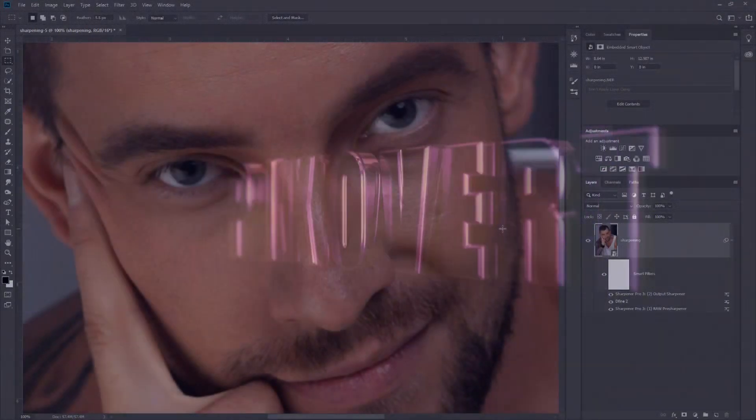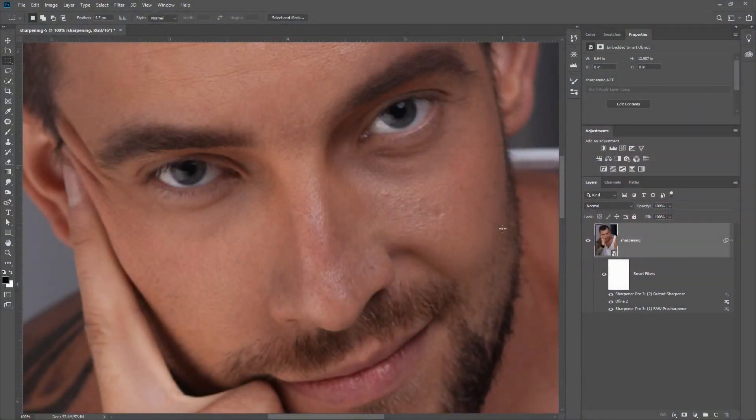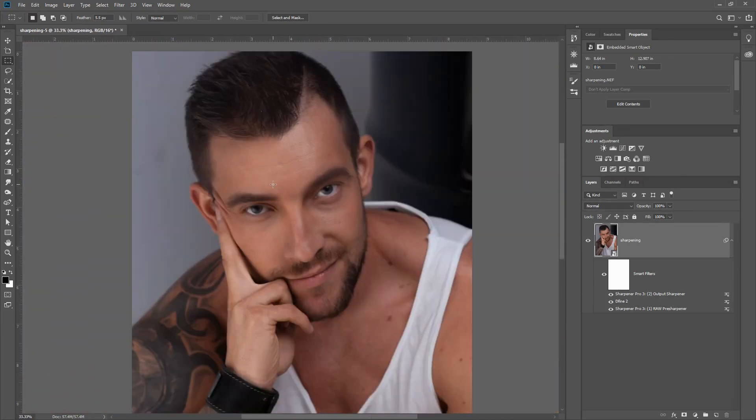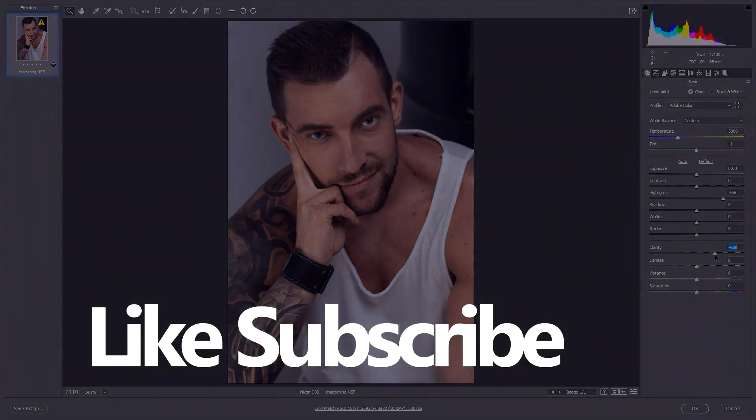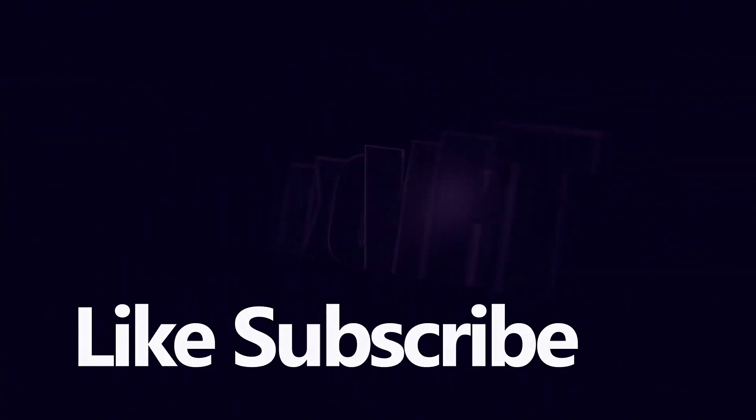I want to emphasize that I'm not giving you a set of rules — just some idea of the decision-making you might go through when deciding how to sharpen an image. You can sharpen in Camera Raw, use the raw pre-sharpener, use the creative sharpening inside the output sharpener, or use it for final output media sharpening. It's really about you making decisions as to what works best for your images and your camera. At any time you can double-click, go back into Camera Raw and use its features to get an awesome result.